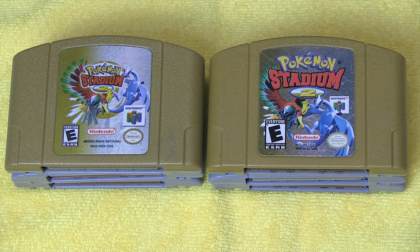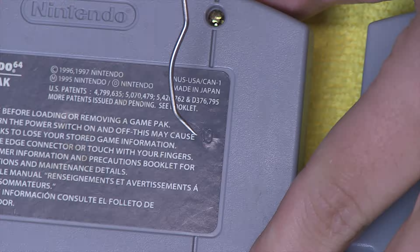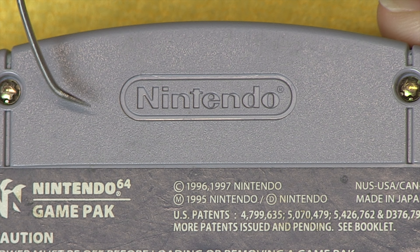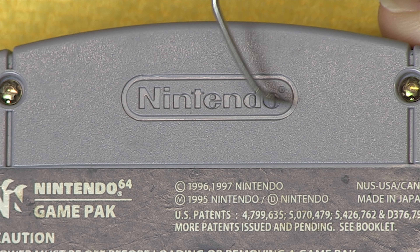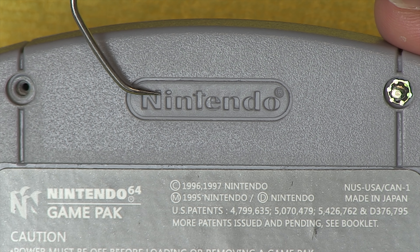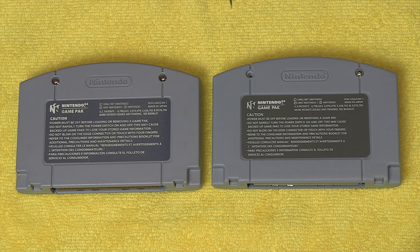Now I think we've looked at the front of the carts enough. It's time to look at the back. On the back, we have four things to look for. The first is a combination of letters and numbers that is stamped into the cartridge. This is called a machine stamp, and as you can see, it is nowhere on the back of the reproduction cartridge. The next thing we should take a look at is the Nintendo logo. See how the eye is clearly dotted with a square and the register trademark is clear and visible. On the reproduction, the eye is clearly dotted with a circle and the register trademark does not look quite right.